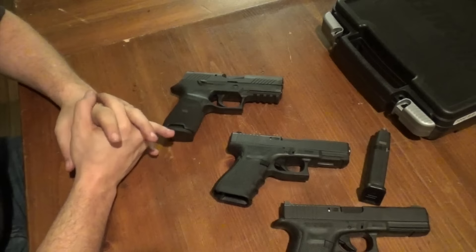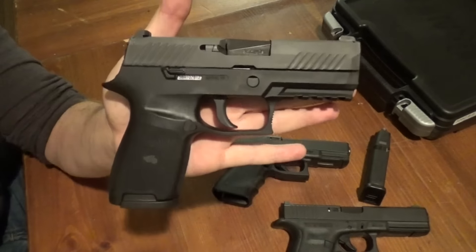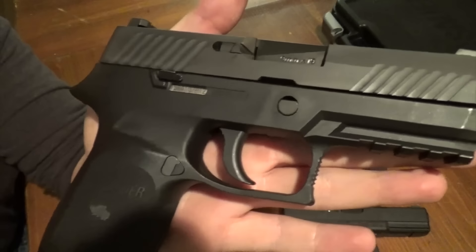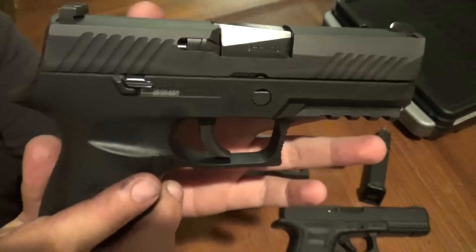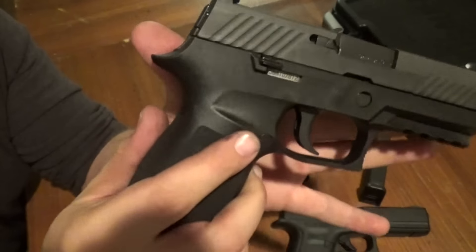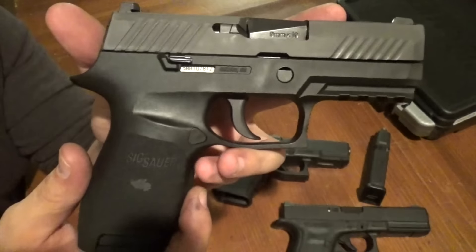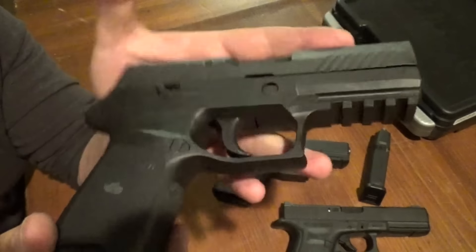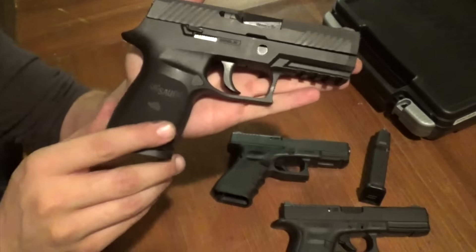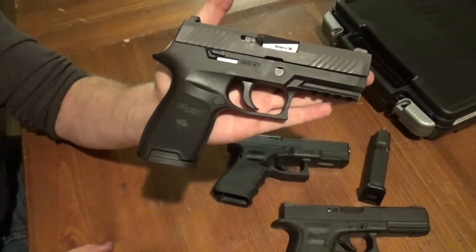With all that said, I hope I've helped you guys make a good choice and given you information you may not have already had. I'll do more detailed videos later on detail stripping. The SIG 320 — Practical Shorter recommends. Y'all stay classy.